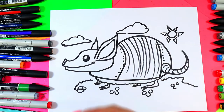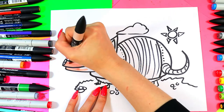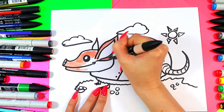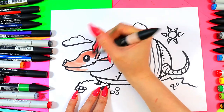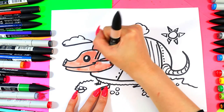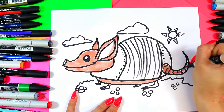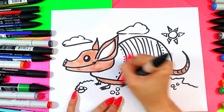Your super cute little armadillo — grab sort of a peachy kind of color and we're going to color in the head, leaving a little bit of white there intentionally. Color the ears, leaving the inner ear nice and white. I'm also going to use this color to color the belly, the tail, and the little paws just below.